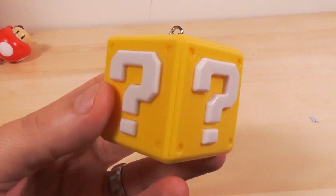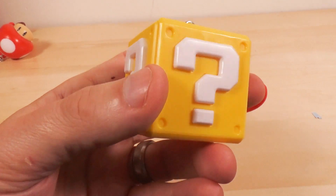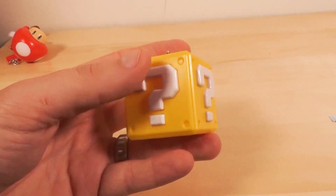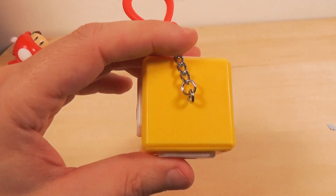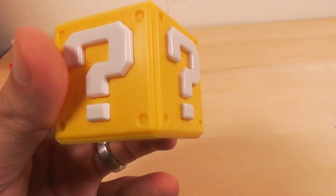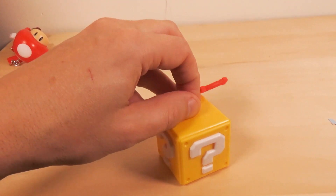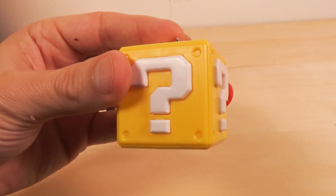Next we have this block, which would be suitable on a purse or something. Looks really nice, doesn't it? I mean, it's a block — I don't know how I feel if this was the only thing I got in the set, but it looks really nice. It represents video gaming well. And if you unscrew this top, it would make a neat little figure for on your desk.